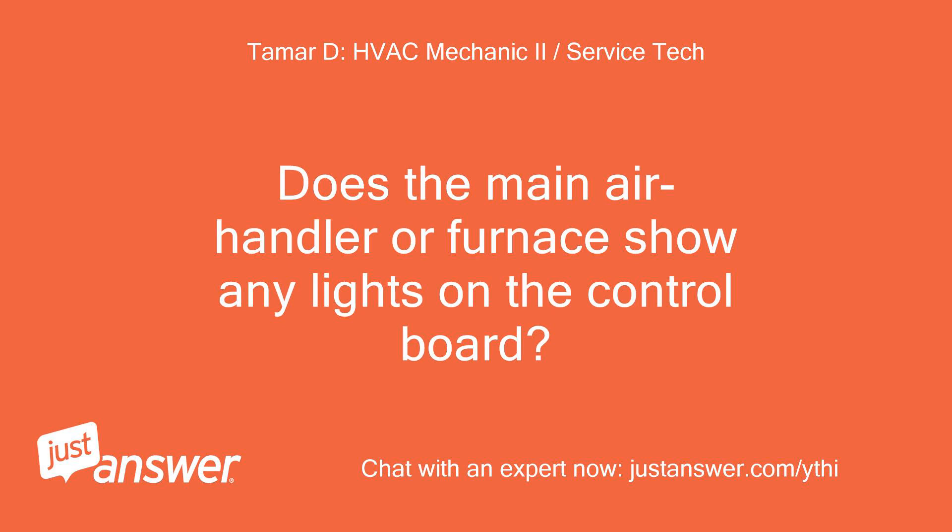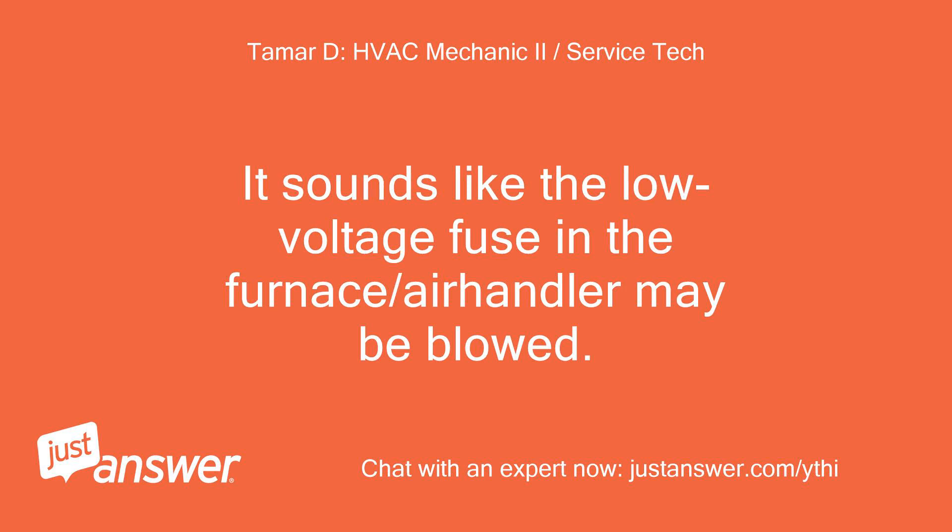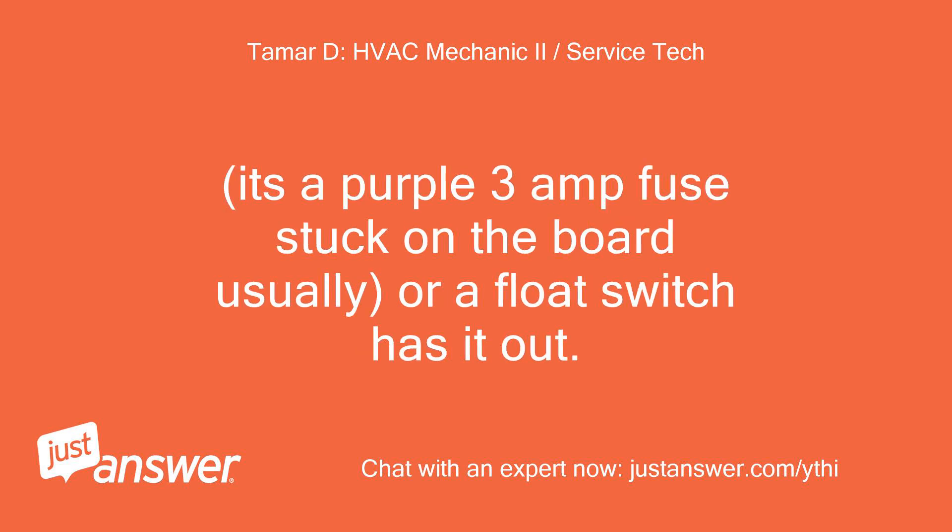Does the main air handler or furnace show any lights on the control board? It sounds like the low voltage fuse in the furnace or air handler may be blown. It's a purple 3-amp fuse stuck on the board usually, or a float switch may have tripped it.